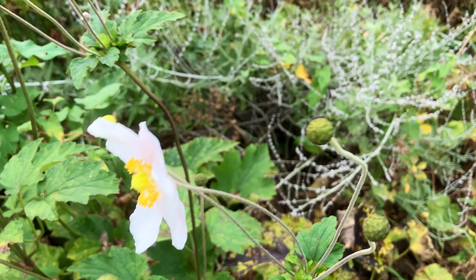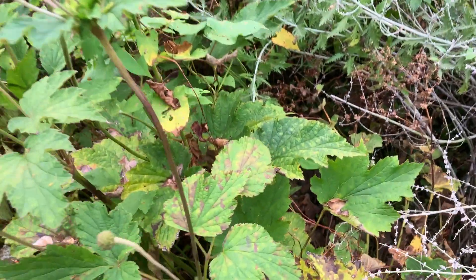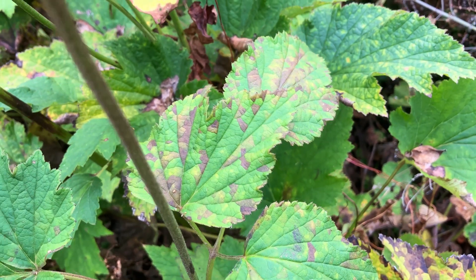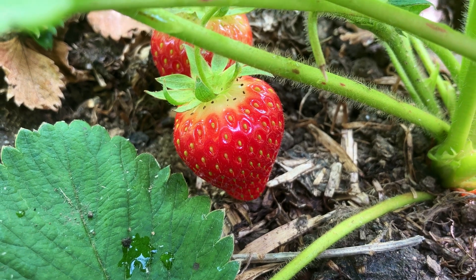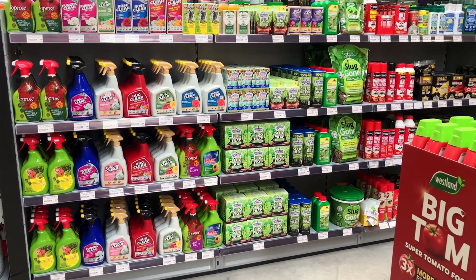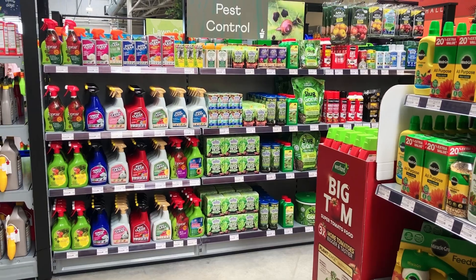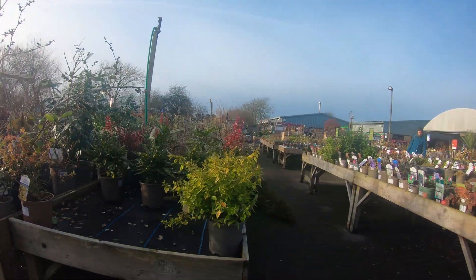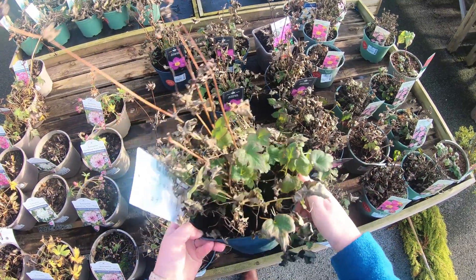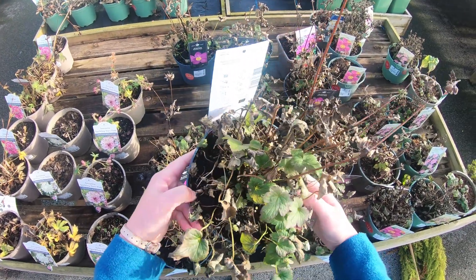Do you need to worry about foliar nematodes on your plants? Is there a treatment? As you've seen, foliar nematodes won't destroy your plants entirely, but they can make them look rather ugly. There are no chemical treatments or pesticides available to control foliar nematodes, but here's what you can do. First of all, don't buy infected plants. Inspect any plants before you buy them. Look for those suspicious yellow to brown discoloured marks on the leaves, like we saw earlier.